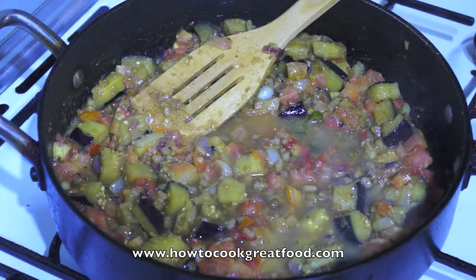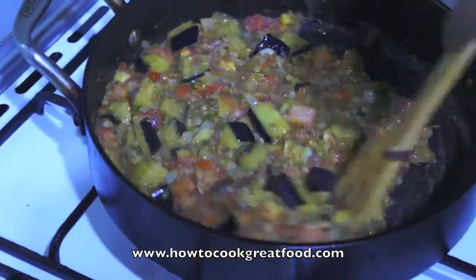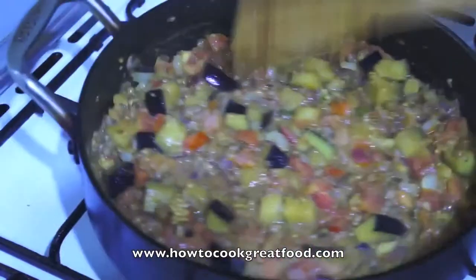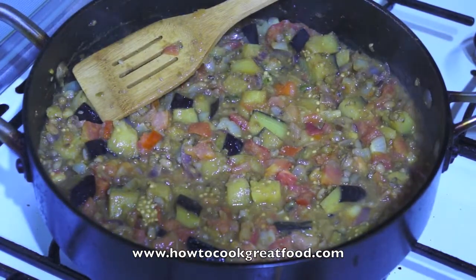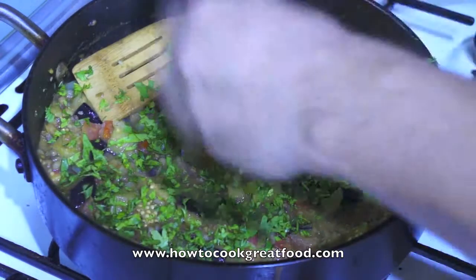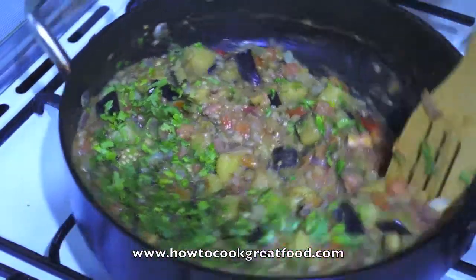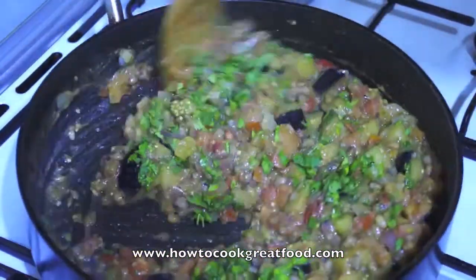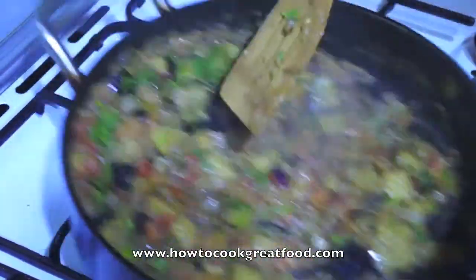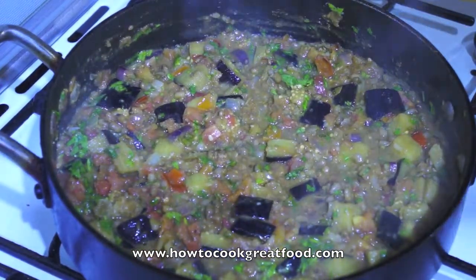If you want, add a touch of water — just a splash. I can't wait to eat this. I've got some flat leaf parsley here to finish it off — you could use coriander, dill, or fresh basil. Wow, really, this is incredible.